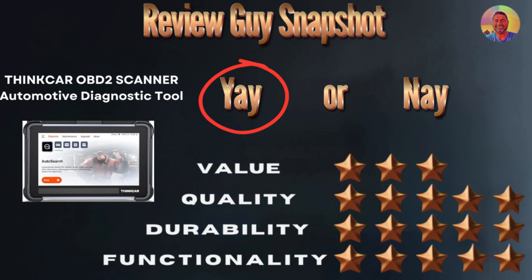This is an automotive diagnostic tool — an OBD2 scanner you can get off Amazon. It is one of the higher-priced ones, hence the three-star value rating. With that extra price comes extremely good quality, durability, and the ability to do diagnostics on a mass scale.